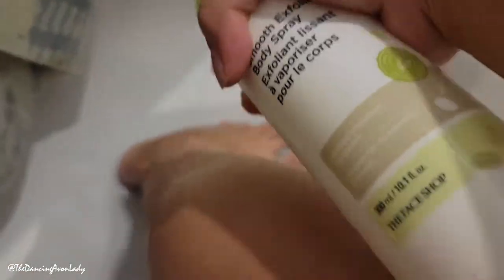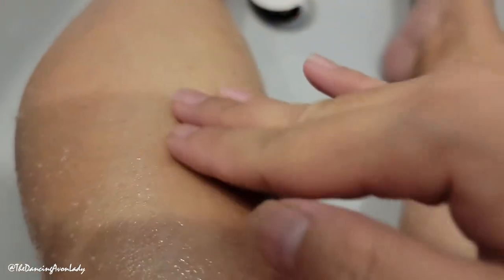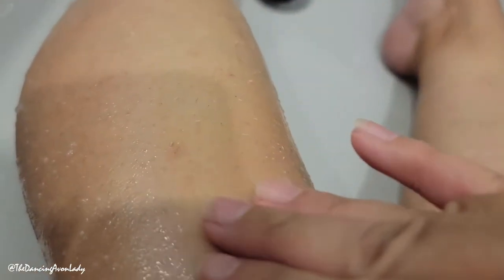I'm just going to show you the lower leg and feet. And then what I'm supposed to do is gently rub. Oh wow, look at that!